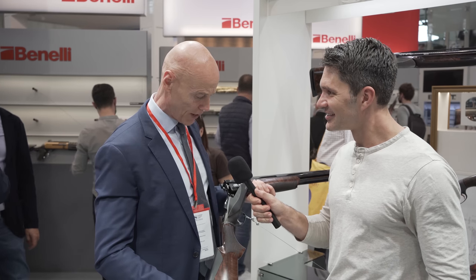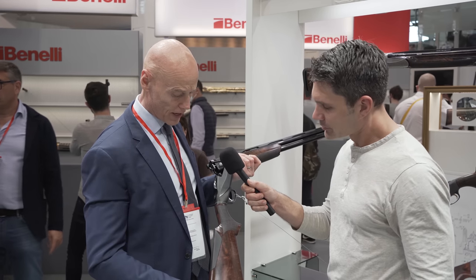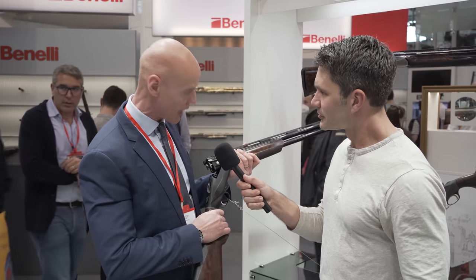You designed it, right? Yeah, it's a completely new design, a completely different shape in the over-and-under field. So different in the action, as you can see, with the possibility to change cast and drop. So it's the only over-and-under where you can change it without changing the core. We have an incredible comb on it, and a very special locking.